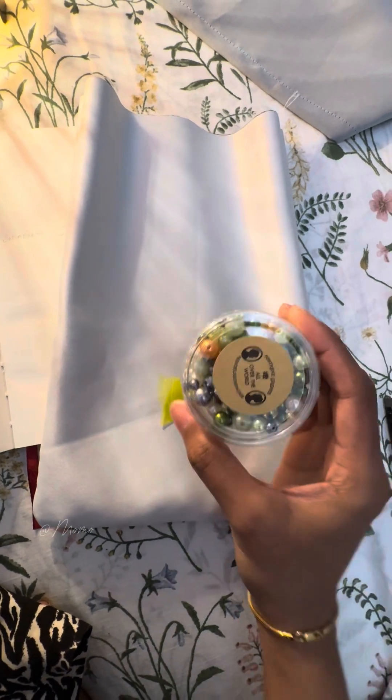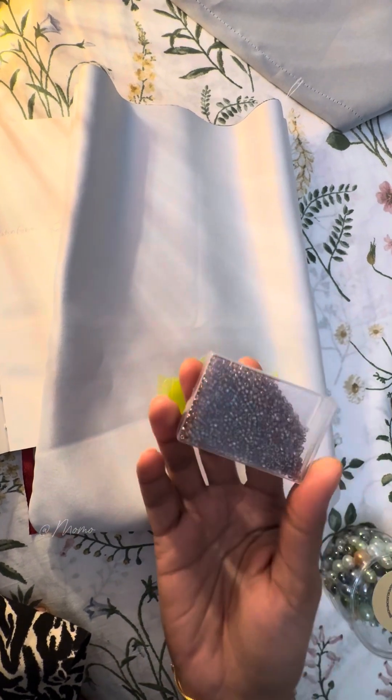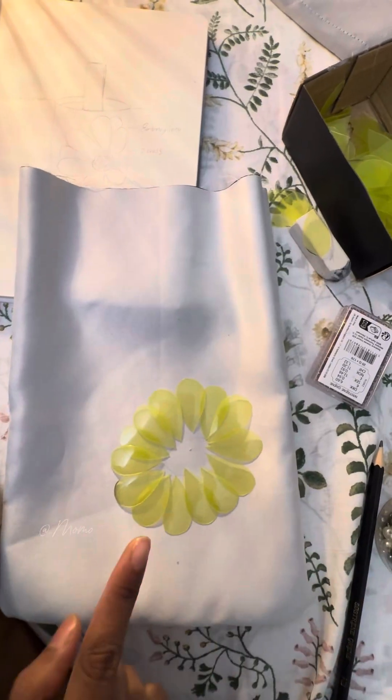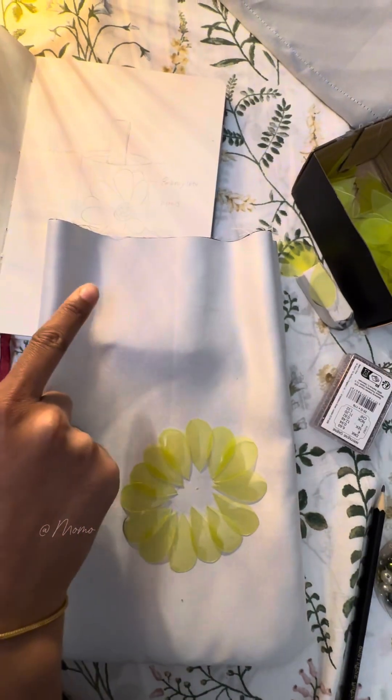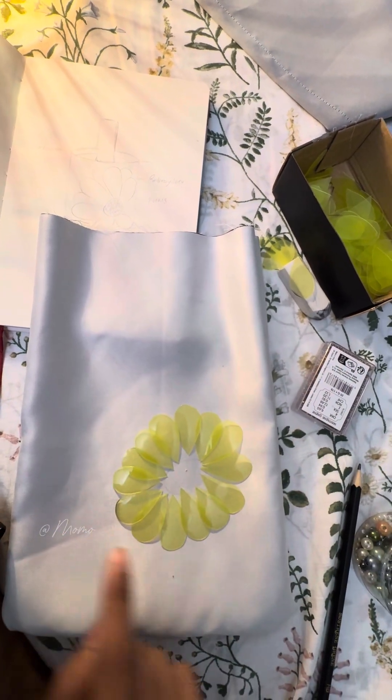I have a petal shape and I will make a flower — a little flower. I have little pearls and beads. I have a little loud color, a little neon color, and a little down shadow.